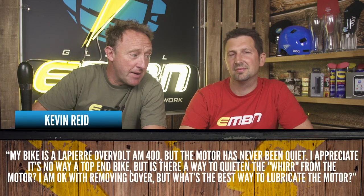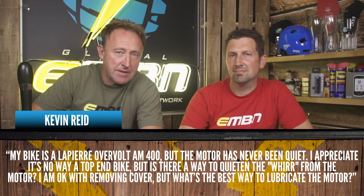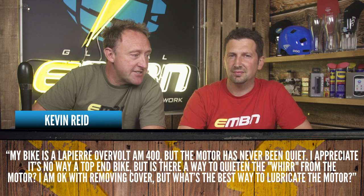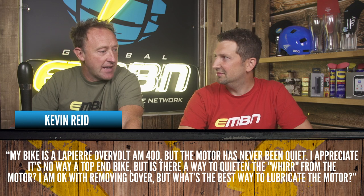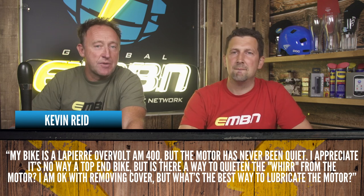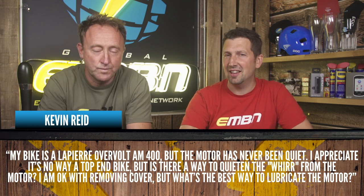It's from Kevin Reed, and he says: my bike is a Lapierre Overvolt AM400, but the motor has never been quiet. I appreciate it's no way a top-end bike, but is there any way to quieten the whir from the motor? Am I okay with removing the cover, and what's the best way to lubricate the motor? Well, one thing you definitely shouldn't be doing is actually lubricating the motor itself.